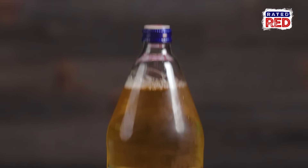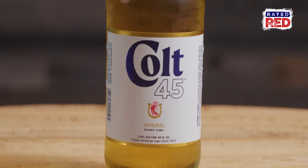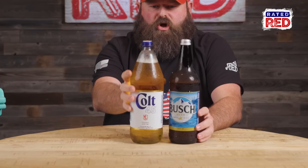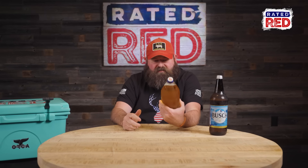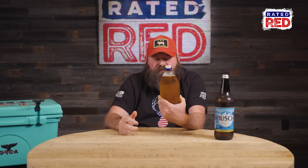Hell to the yeah. Now this is a 40. You see here, quite a bit more girth. It's just eight more ounces, but look at that. Colt 45? Colt 45, original every time.